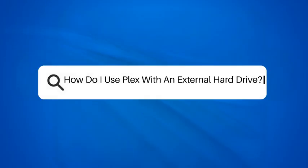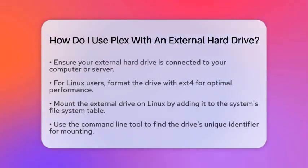How do I use Plex with an external hard drive? If you are curious about how to use Plex with an external hard drive, you are in the right spot. This setup can really streamline your media management and enhance your home theater experience. Let's break down the steps to get you started.